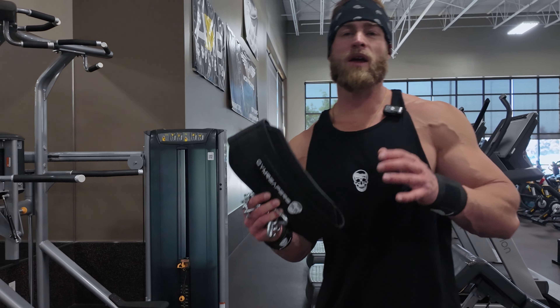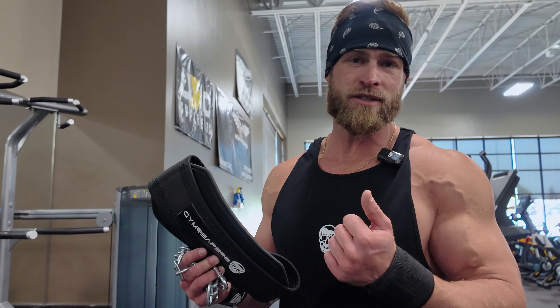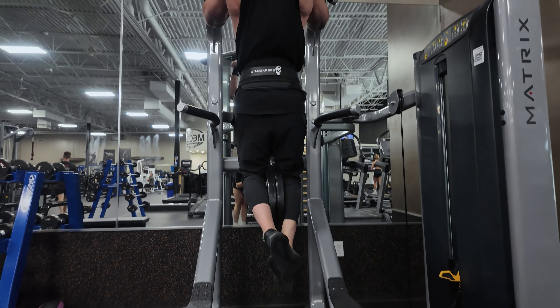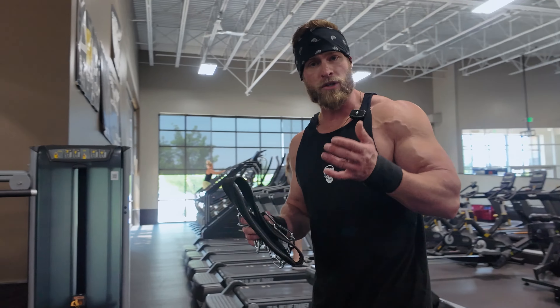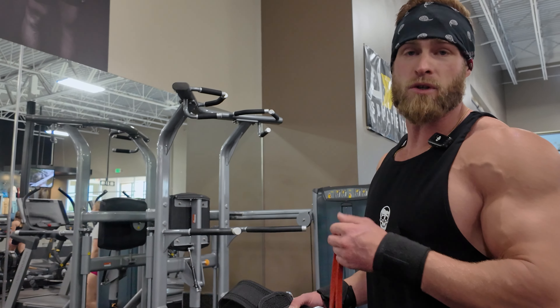Next is going to be a weighted chin-up. A lot of people consider a chin-up to be a back exercise, but if you focus on elbow flexion, you can really engage your biceps. Quick tip: you can use one of these weighted belts and put some resistance on. If it's too hard with extra weight, you can use a band to assist you so that you can take some weight off and make sure you get functional reps.